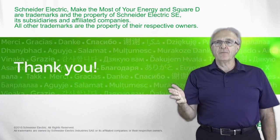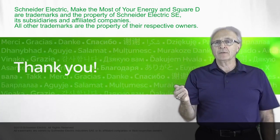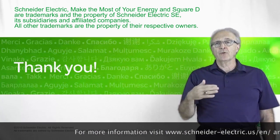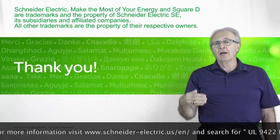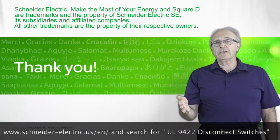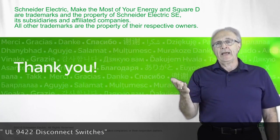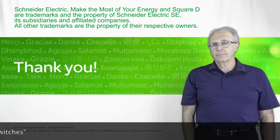That's our 9422 line of NEMA-rated disconnect switches, available through any of your Schneider Electric distributors. If you need more information, please contact us on our website at schneiderelectric.com. Thank you.